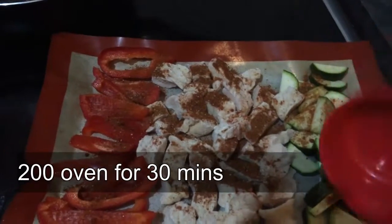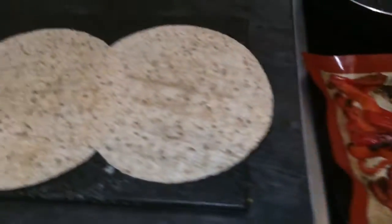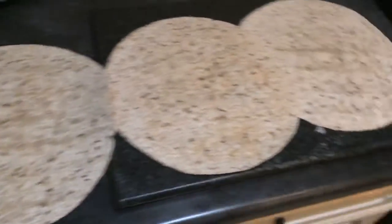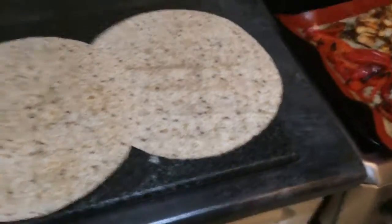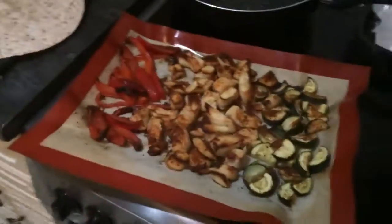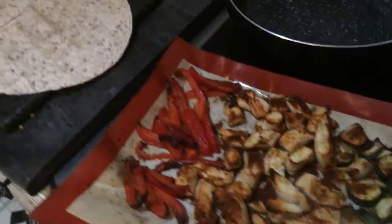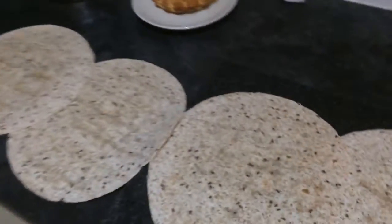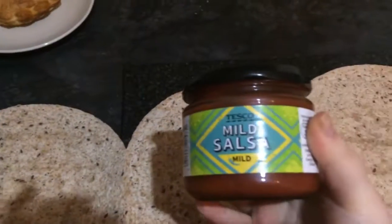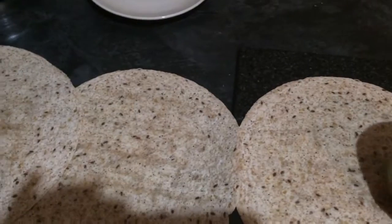Mix it all together — there you go, that's it, finished. Got me an assembly line. I'm going to get it out because I forgot — salsa on first, mild, because I'm a wimp.